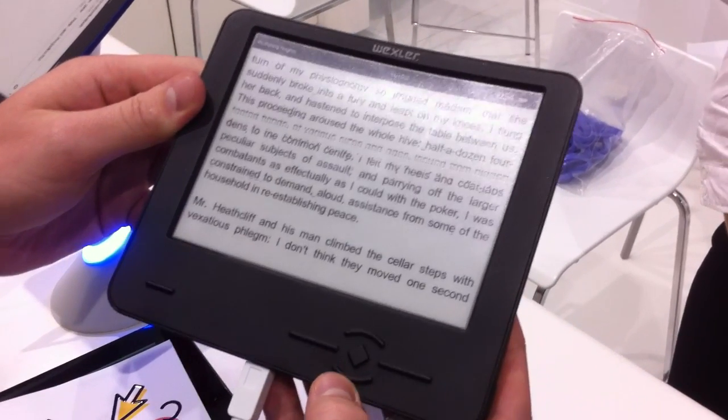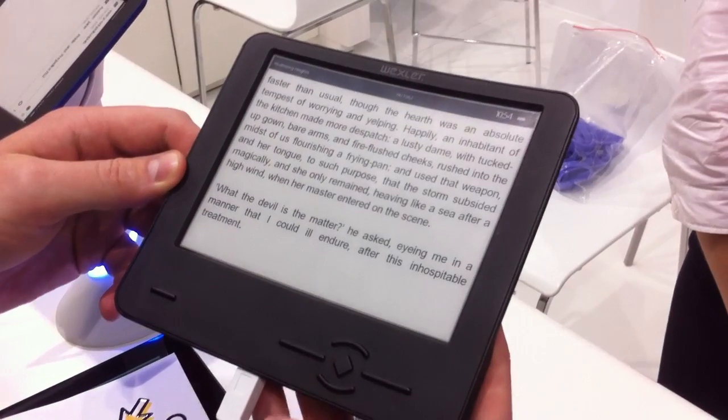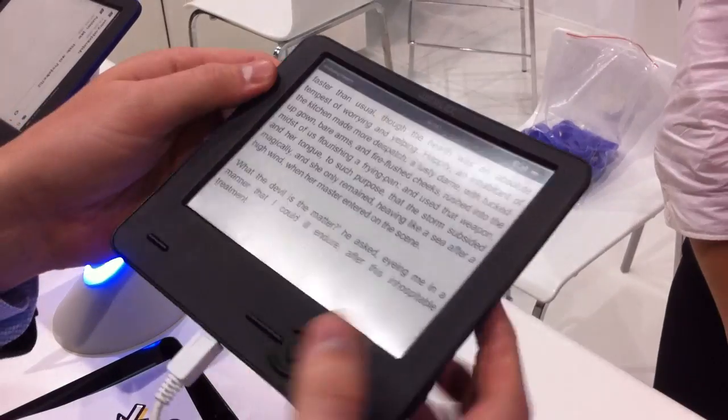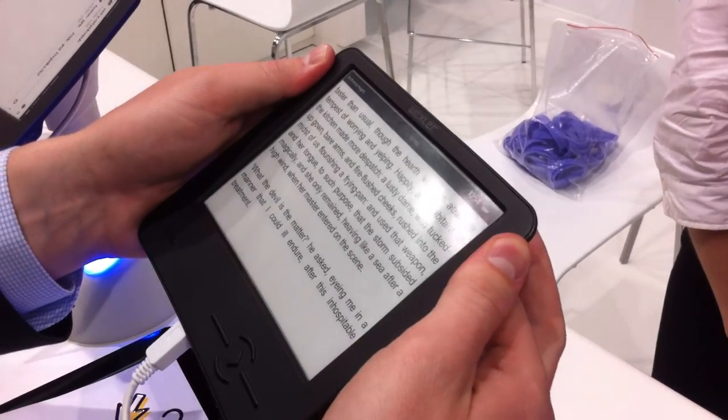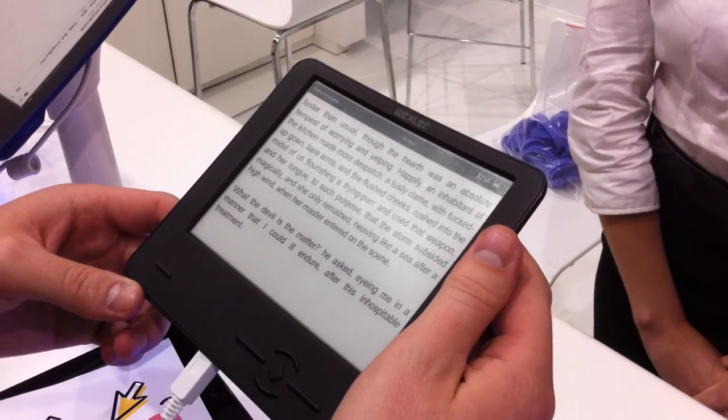How many books can you read on this? And how long is the battery lifetime? It's about 10,000 books and two weeks for reading.